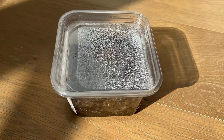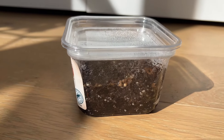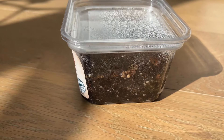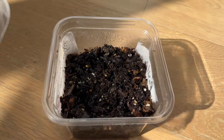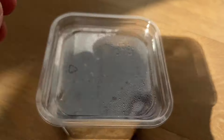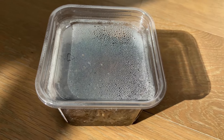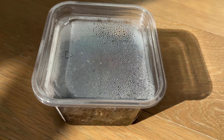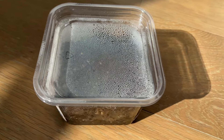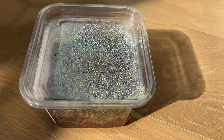This is the setup I use to start seeds. I fill containers halfway with potting mix soil, then put seeds in and cover with a lid, and place it in a warm place for several days or a week until the seedlings emerge. Then I remove the lid and let them grow in this container before transplanting into larger containers.